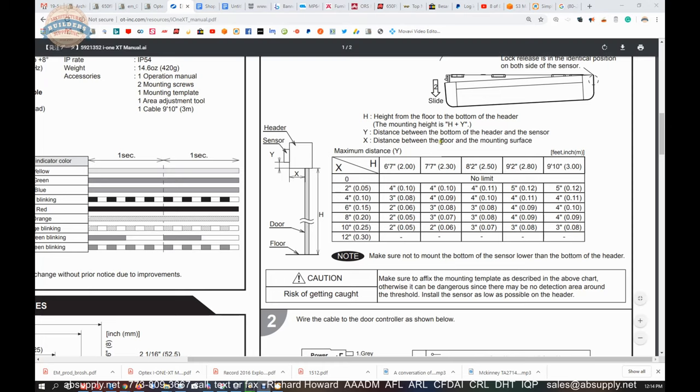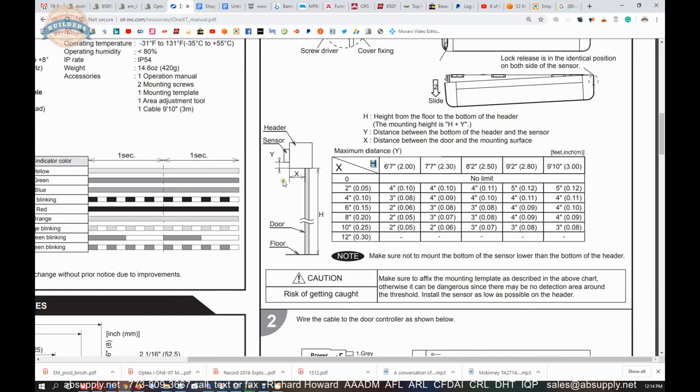This chart is showing you H, and then the value to use for X will ultimately end up being Y — your Y dimension. So if H is 8 foot 2 inch and it is going to have a 4 inch reveal, you are going to use a 4 inch Y dimension.